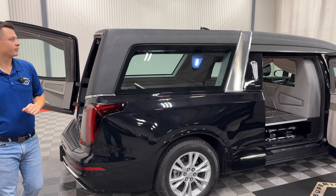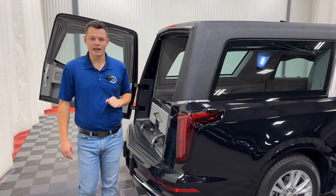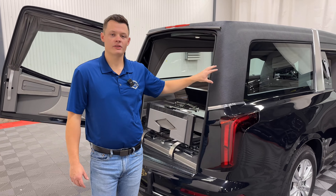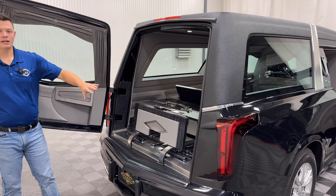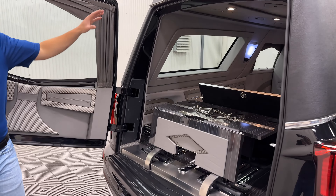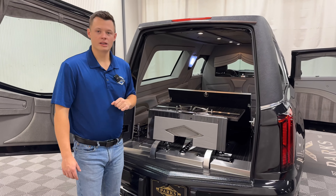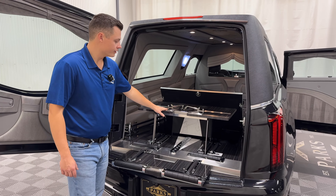Interior-wise, you're fully loaded in here with the Madagascar floor and the white diamond in the center. Flip-up lids on the church truck area along with the slide-out church truck tray — our church truck is in there right now showing it off. You also have the umbrella tray up front. It just slides right out, making it easier to get it in and out. Push it right back, it locks right into place, close the lid, and you're all set.